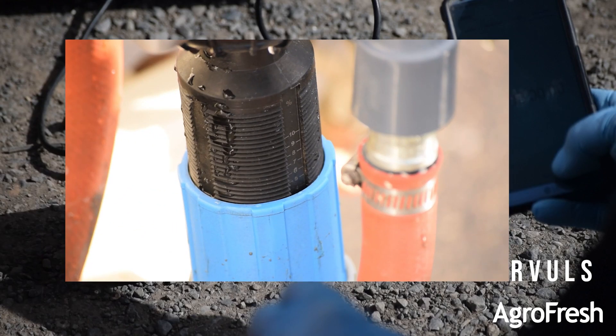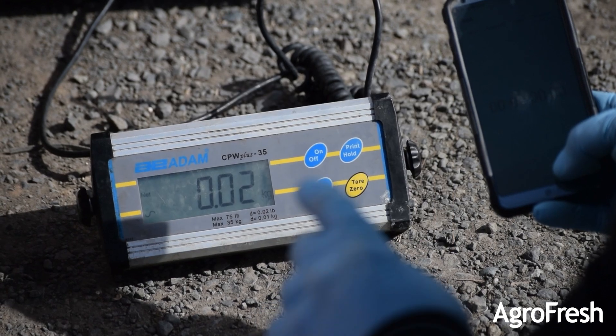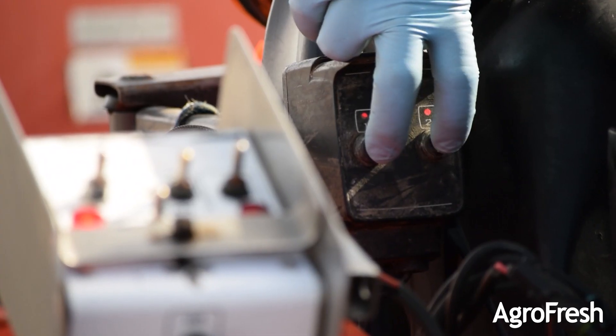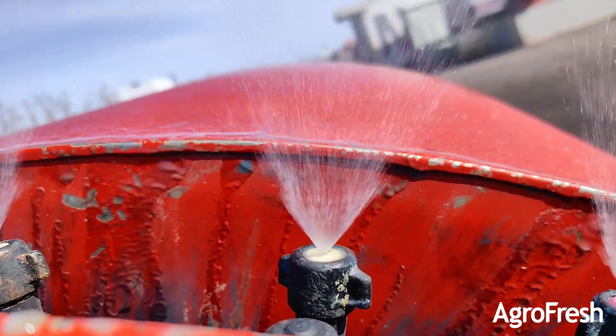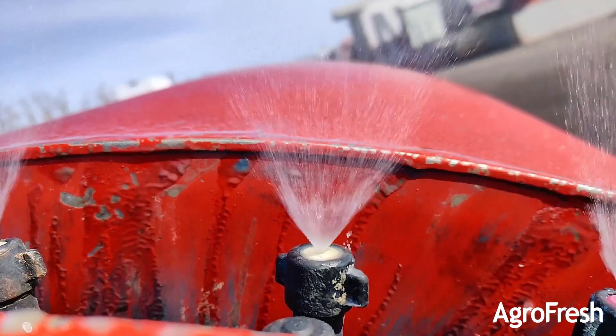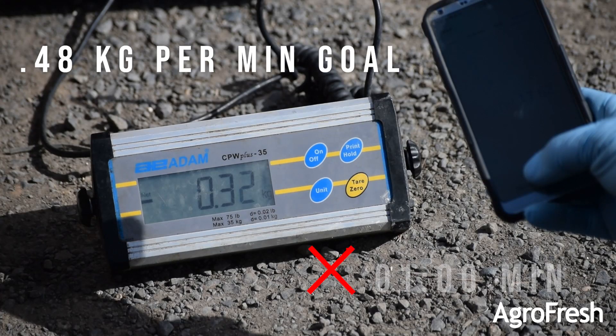For the initial run, set the blue sleeve on the DEMA pump at 3.5%. Once the required operating pressure is reached, turn on the booms for one minute and read the scale to see how much Harvista was removed from the container. The numbers should equal the volume determined from the calibration spreadsheet. Our example did not meet the requirements, as you can see.